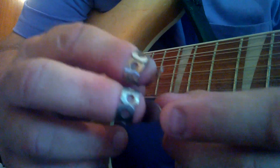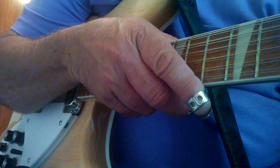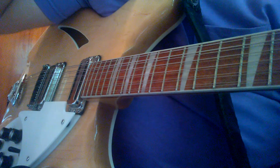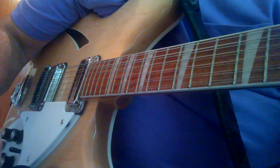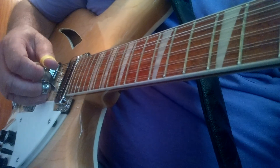Other people wear their picks in and just have a little nub sticking out on the end. That's not the way I prefer to do it. You've got to do what's comfortable for you, what works for you. People do things different, people finger pick different. I'm trying to relay the way I do it.